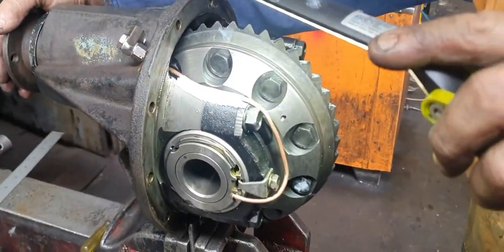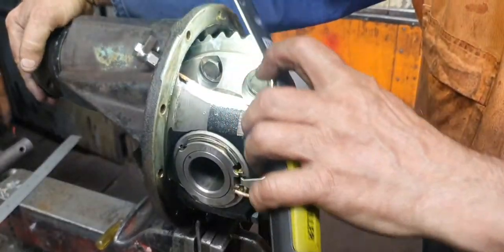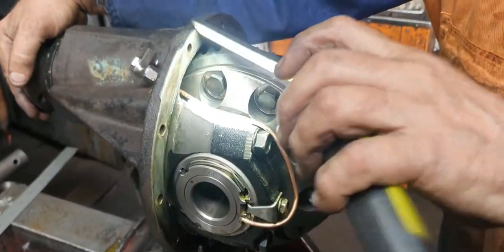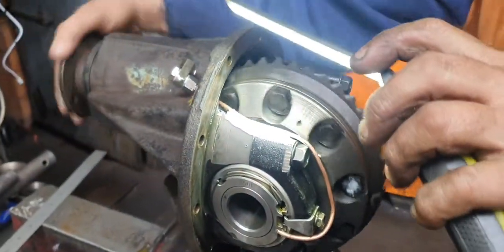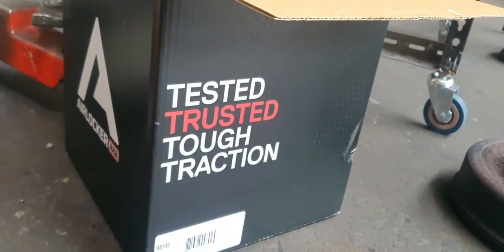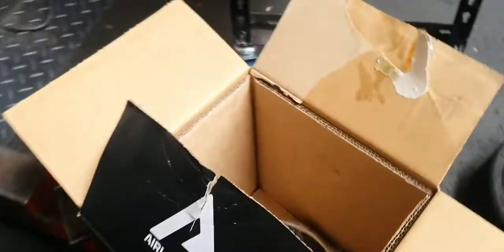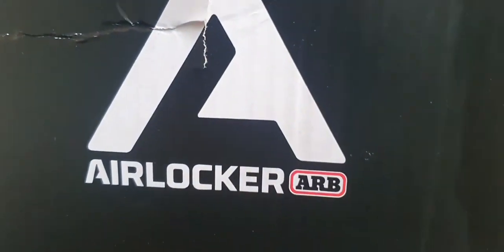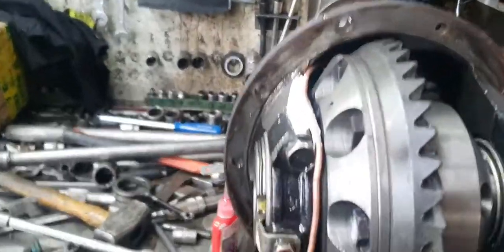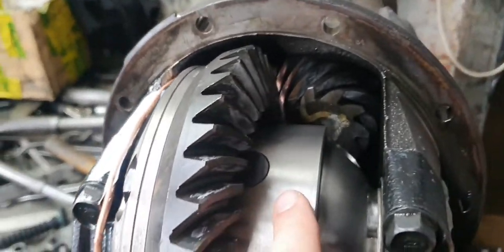This is an ARB locker — see there's the box: 'trusted, tested, tough traction.' For them to say to put that over the top of the crown wheel, it's insane.